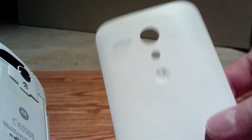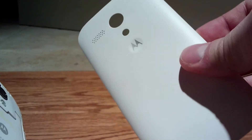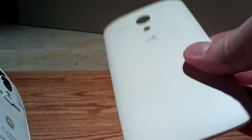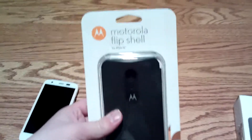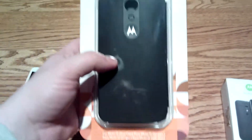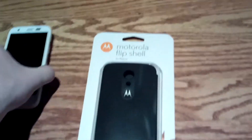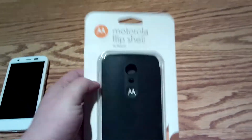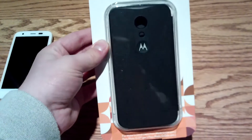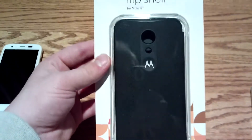Let me show you the more textured back you can get. I'm going to show you the flip shell case from my second-generation Moto G so you can see what the texture is like — that one's black so it'll be more visible. This is an example of the flip shell cases you can get. As you can see, the case is actually a bit bigger than the phone. It's the exact same case for both phones, just this one's a tad bigger and has no speaker on the back.